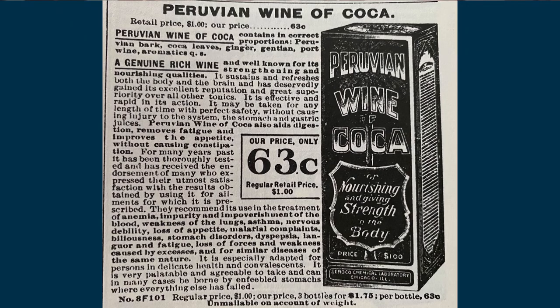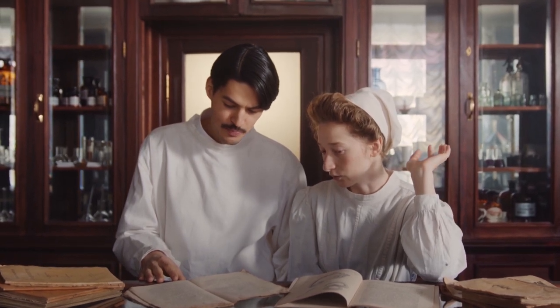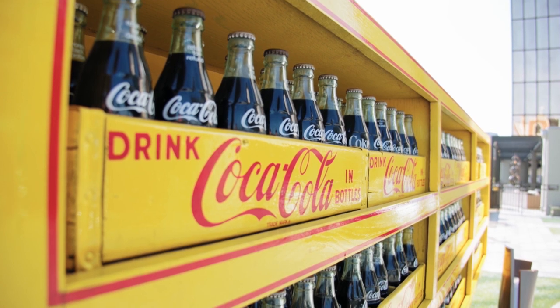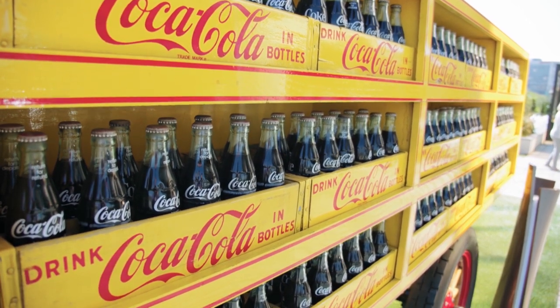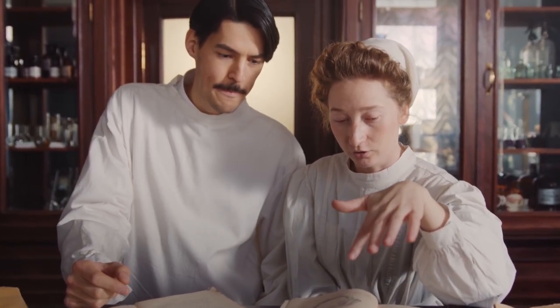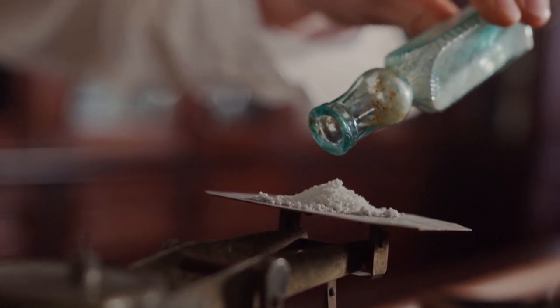Or you could always buy some Peruvian wine of coca — 63 cents, while the regular price would be $1, equivalent to about $70 today. Peruvian wine of coca is made from coca leaves, containing the correct proportions of Peruvian bark, coca leaves, ginger and port wine. It's 1913, and it's expected that next year in 1914, the Harrison Narcotics Act will outlaw cocaine in the United States. Coca-Cola was invented by pharmacist John Pemberton in 1885; the drink contained extracts of coca leaf and cola nut, which contains caffeine, and was initially marketed to help with headaches, fatigue and nausea. Very small amounts of cocaine were used in Coca-Cola right up until 1921 when the cocaine was completely removed from the drink.